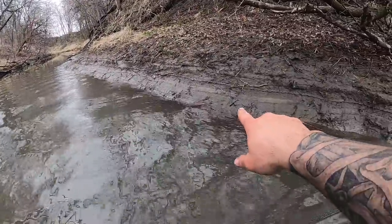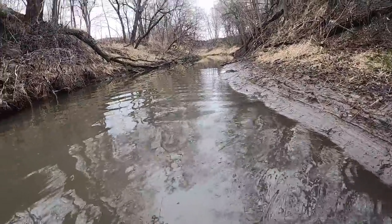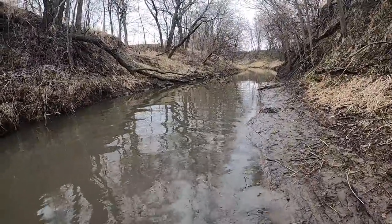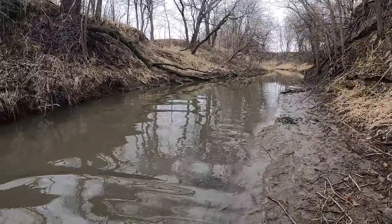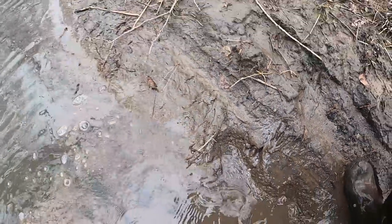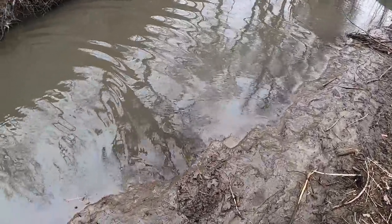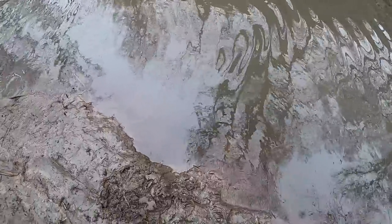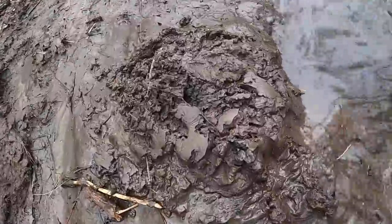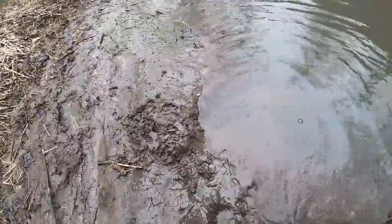Yeah, that water line is clear up in there. We got rid of all my footprints. So we've gotten seven beaver here. I'm going to say it every time — I don't expect a whole lot more. But look at there, another beaver track. That trap — it appears to be slowed down. But look at the caster mound. This trap was gone.